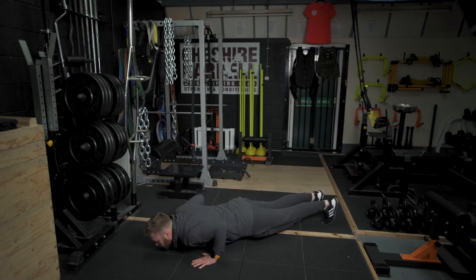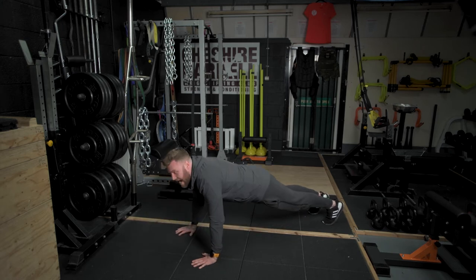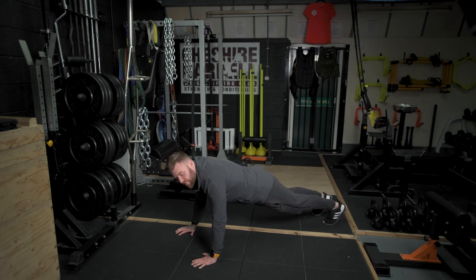Lower yourself down so that your chest touches the floor, press up and then reverse. Keep your feet together, your ankles and feet together.